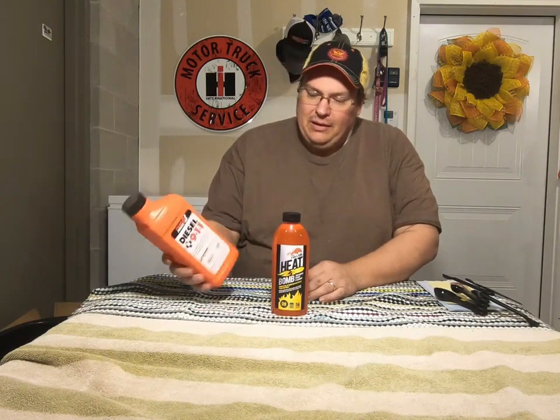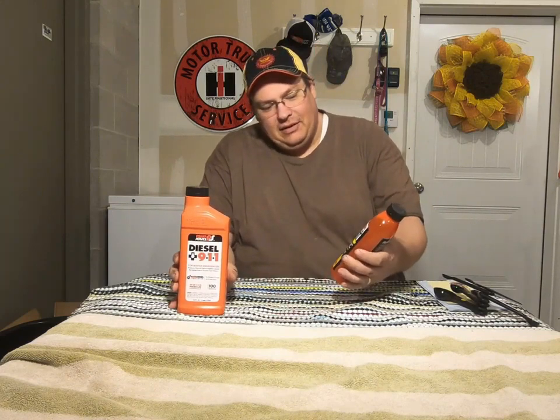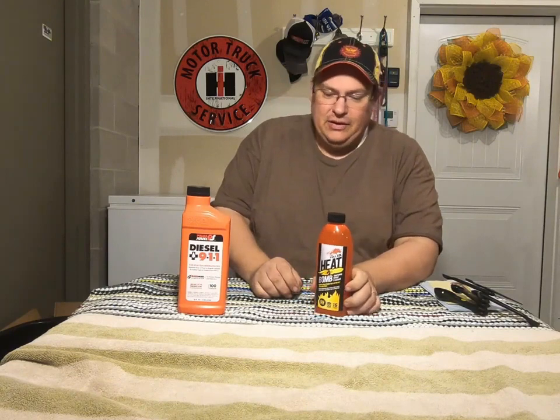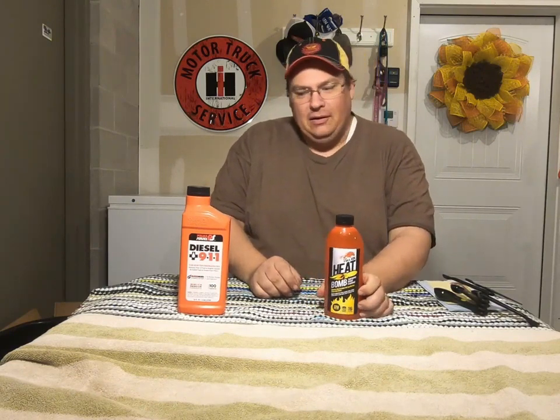Hi everybody, welcome back. Today we're gonna do a follow-up video to the anti-gel test video that we did. We're gonna test a couple of products that you would use after you've already gelled and you're trying to get your truck running again. We're gonna test this Power Service 911 — this bottle treats 100 gallons, it's $12.99 at the truck stop — and we're gonna test this stuff called Heat Bomb, it was $5.99 and treats 120 gallons.